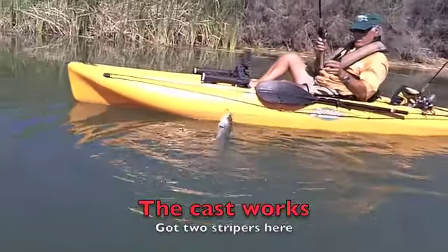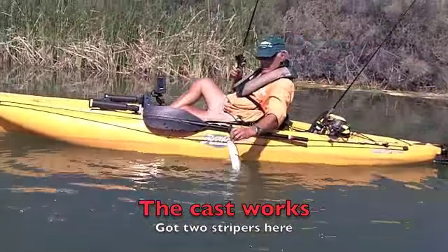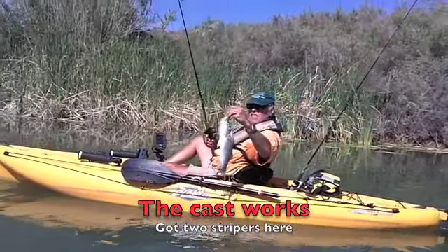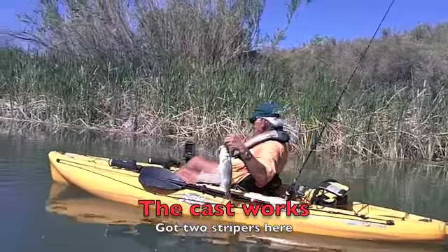Bring it up so we can see it. All right, Michael, look at that. Beautiful!